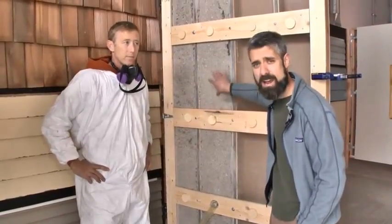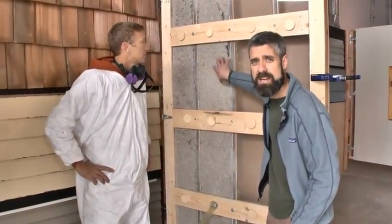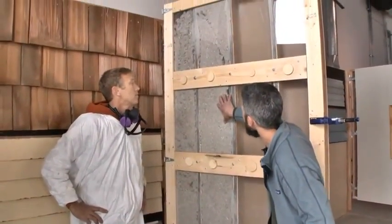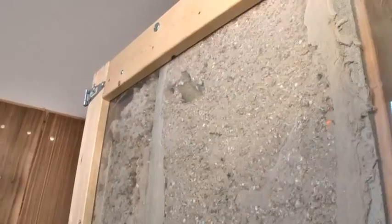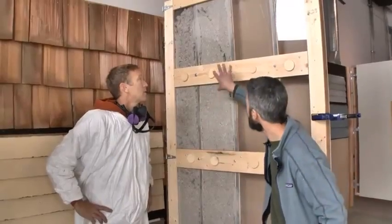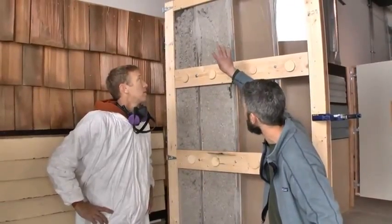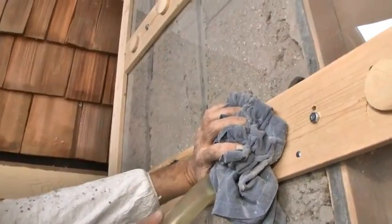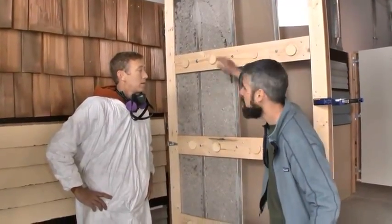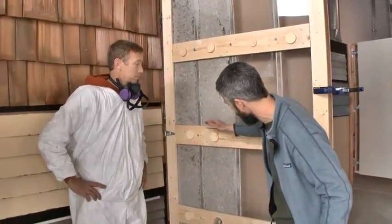Now we have this cavity loose filled, but Brad's not done. He needs to dense pack this, so the hose is still up at the top there. What he's going to do is look, listen, and feel for that product to slow a bit. What that's signifying is that he's getting it packed in and that end is plugging up. Any time he notices it labor, he's going to pull the hose out a little bit at a time, dense packing his way all the way down until he hits the hole.